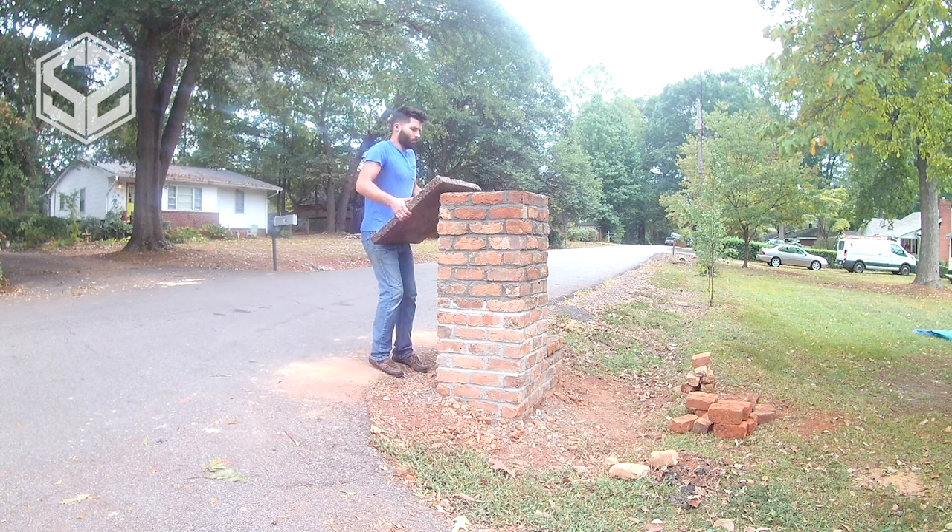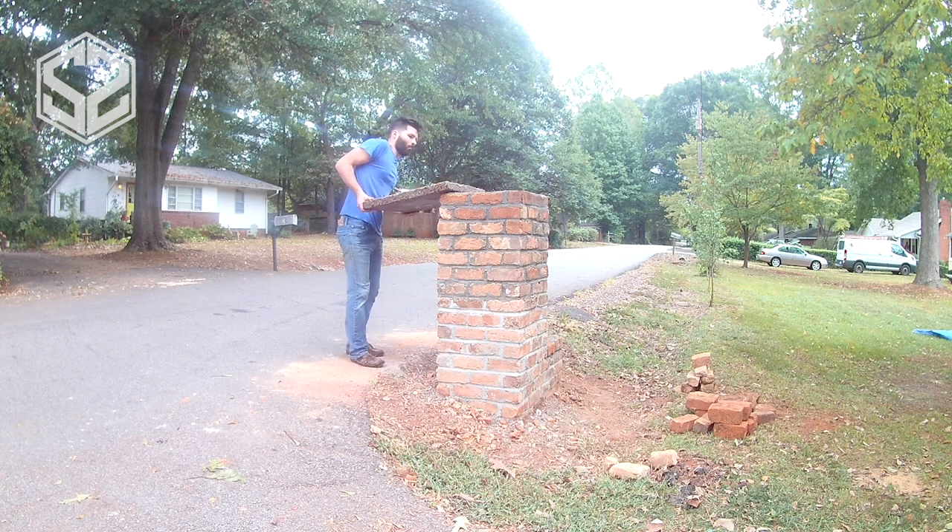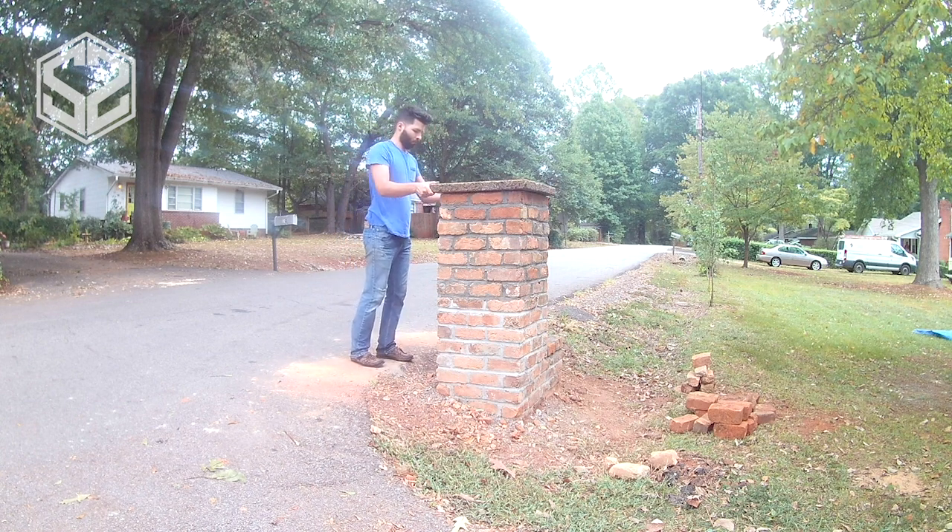For the roof of the mailbox I'm going to be using a 24x24 cement paver. It has river stone across the top and sides, and it looks really nice with this brick.